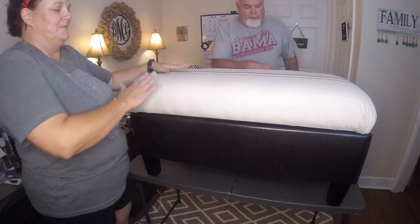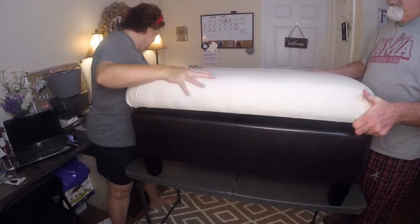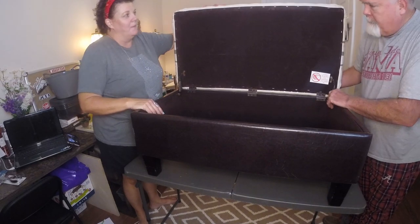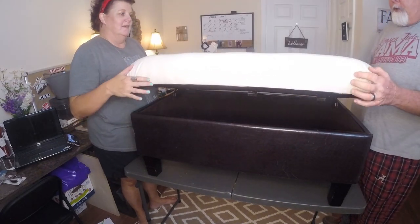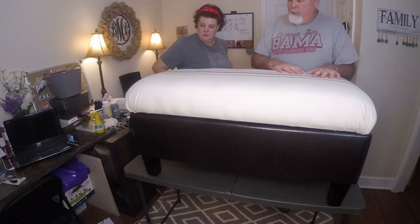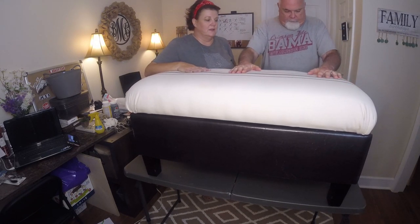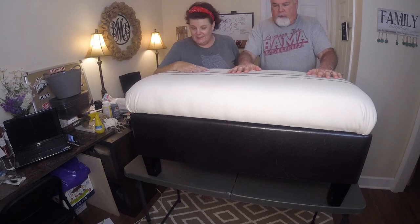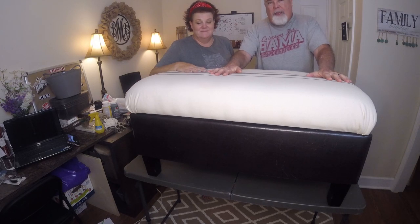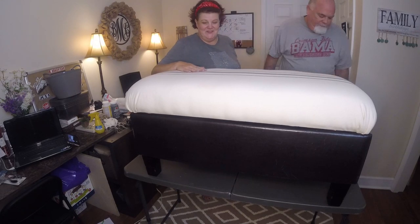There it is — the bench is back and ready to go. My bench! What do you think, babe? Looks good. No more hole in it, no more worn leather spots. Now it's good and ready to be loved on — my sitting-on-every-morning-to-get-dressed-for-work bench. Looks good now. Good job, babe. Thank you. Yes!